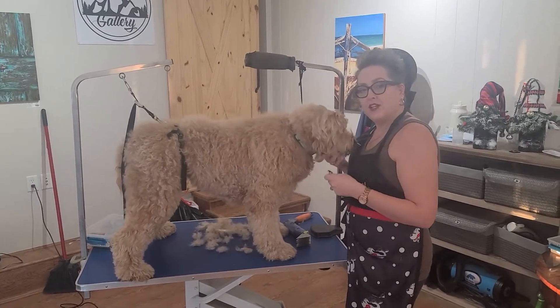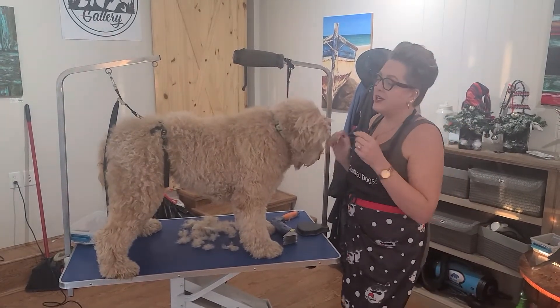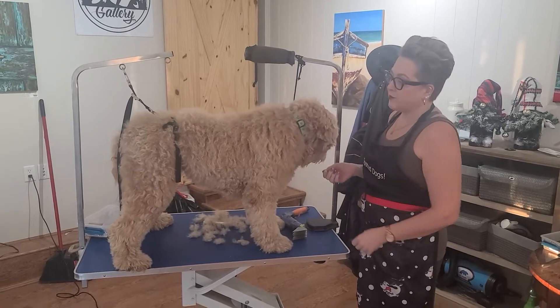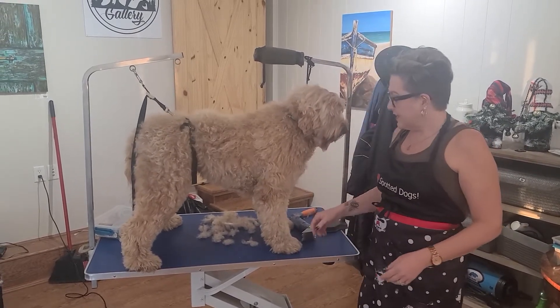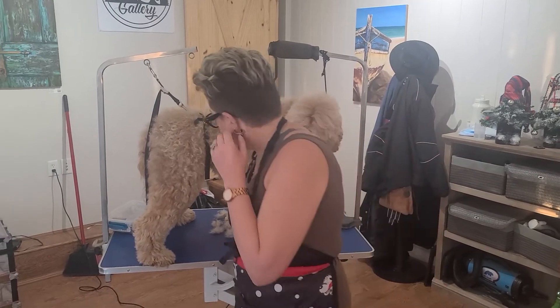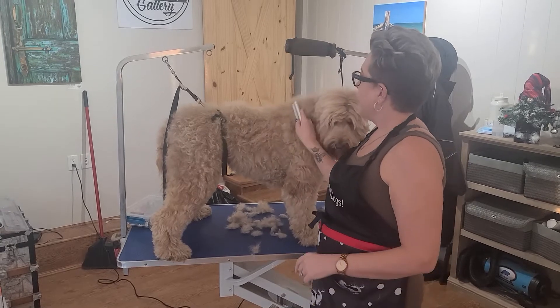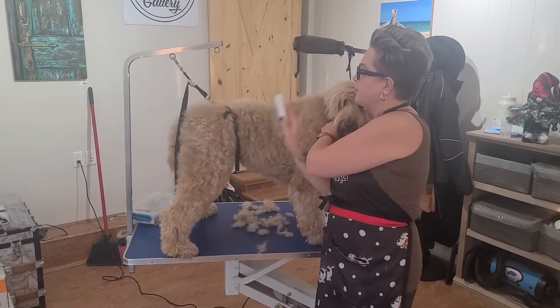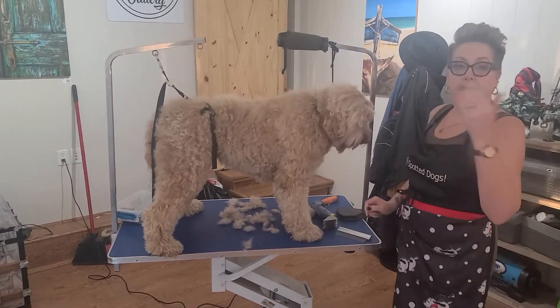If you were with us in the last video — our brushing and dematting video — this is where we're at now. She's 100% brushed out and dematted. I can go through her with the stainless steel comb and get through no problem. So now we are on to clipping.